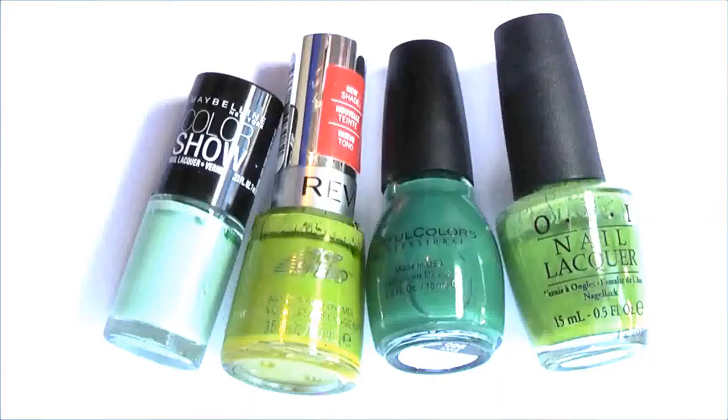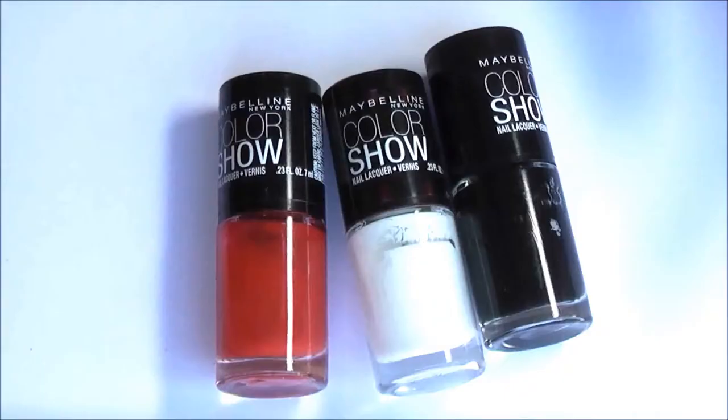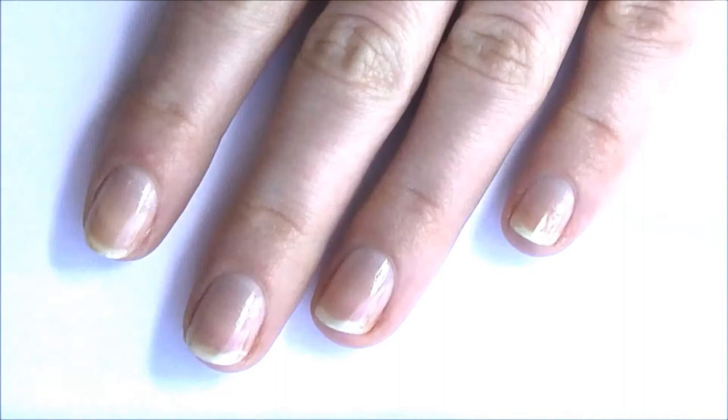Hi everyone, so today I'm showing you how I do these ladybug nails. I hope you like them. All the nail polishes I use will be listed down below in the description box.